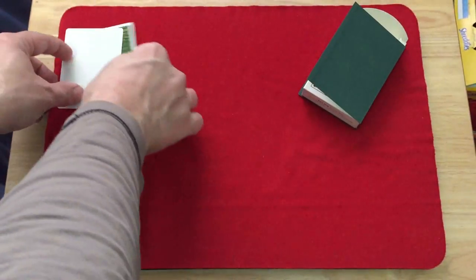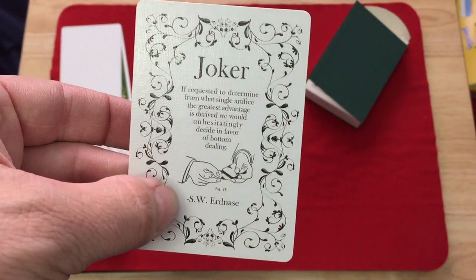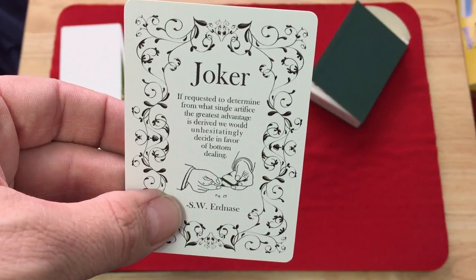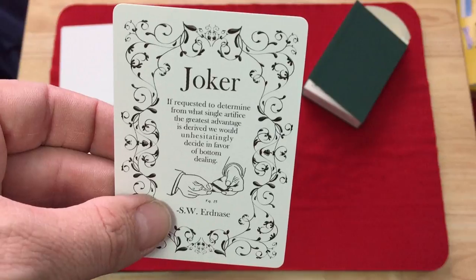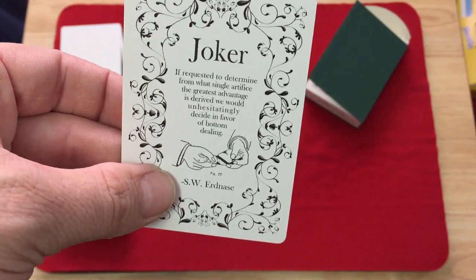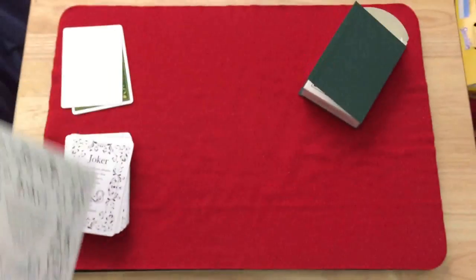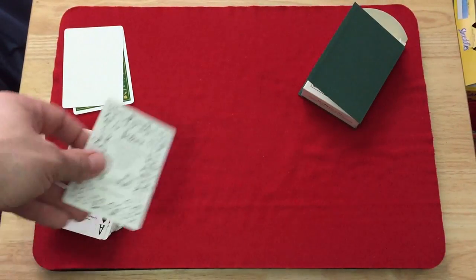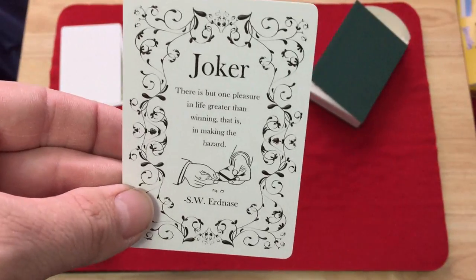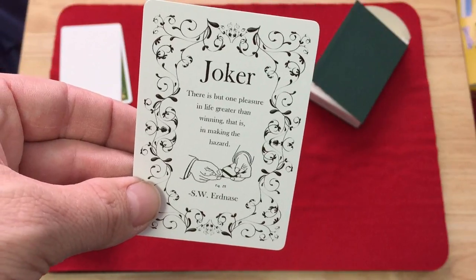You also get a double backer — always nice to have, good for magic tricks. The jokers: one has just 'Joker' on top, the other has the SW Erdnase signature. Then you get the Figure 25 card which says: 'They've requested to determine from what single artifice the greatest advantage is derived. We would unhesitatingly decide in favor of the bottom deal.' That's what Erdnase says himself — that's the best one.